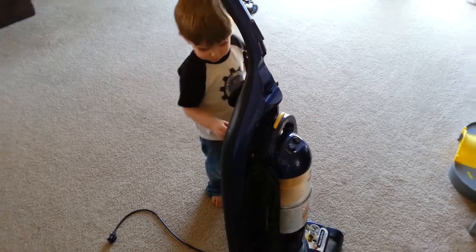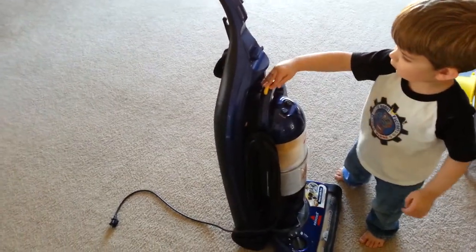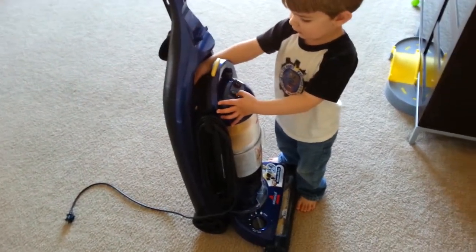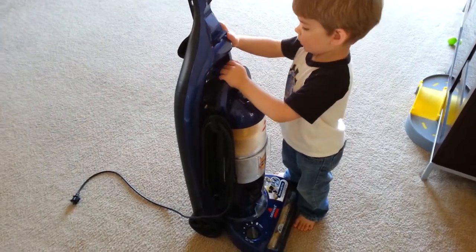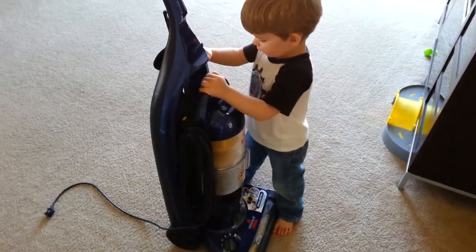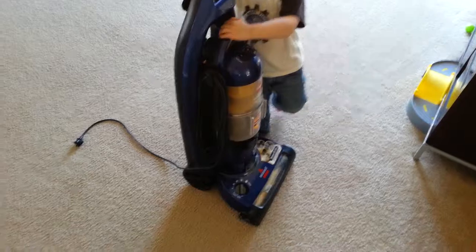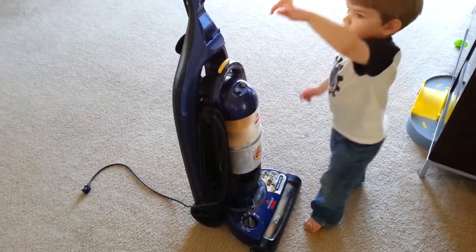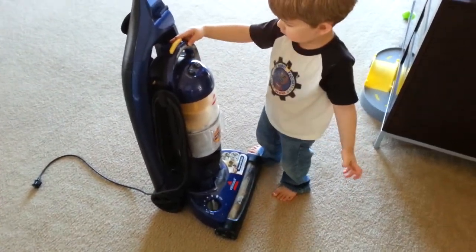Daddy. Yep. And do this — take it off the canister. See? On the canister. You take it off the canister? Yeah. Well, can't you just leave the canister on? I can't. Oh, okay. I don't need to. I'm not going to be here. Where does the dirt go?